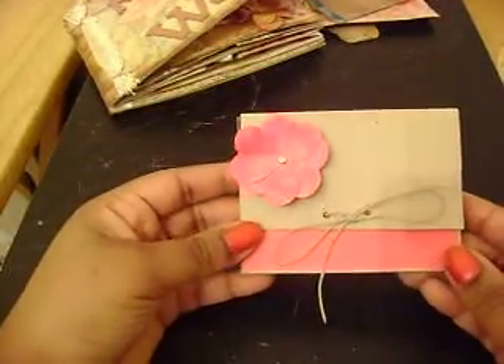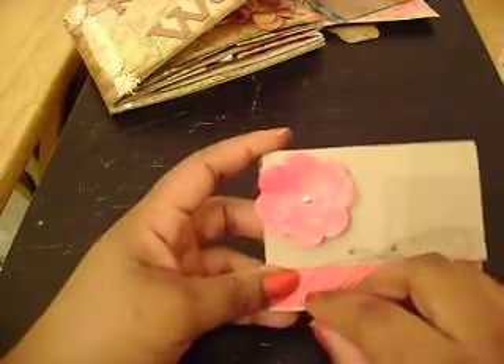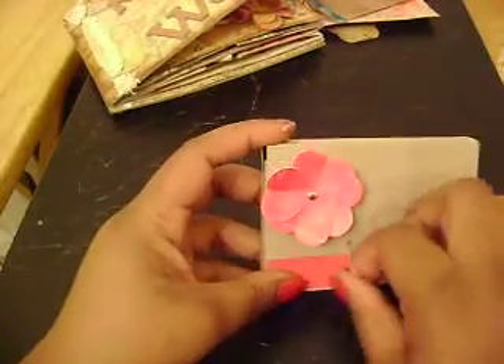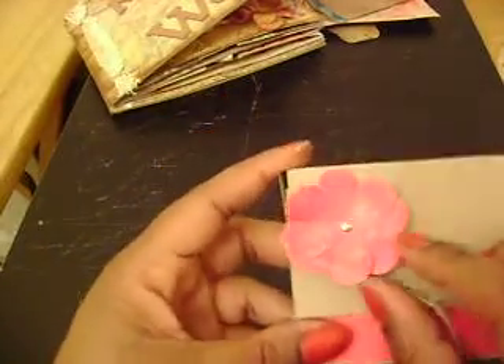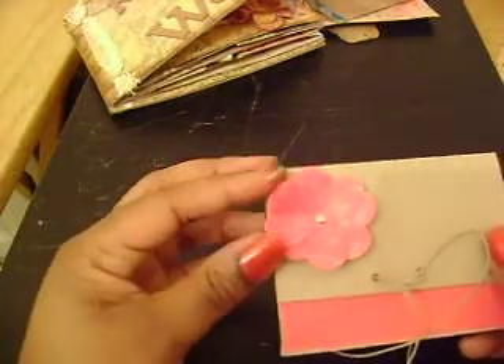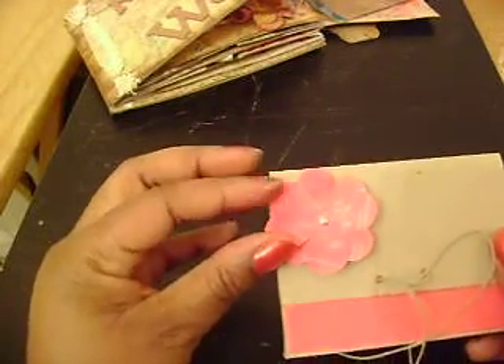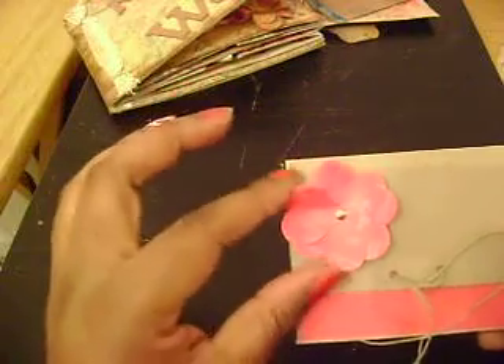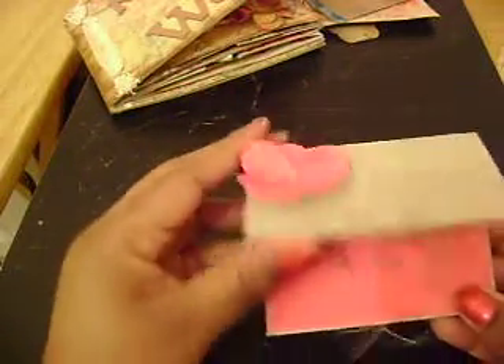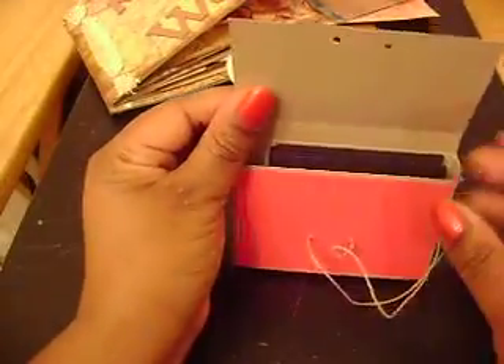While I'm on here I'm going to show you another project that I was working on. This is a little box that I came up with at work — I was drawing it out and coming up with measurements, and when I got home I decided to try it out. This is a flower I made using hearts. I folded the hearts in half and put them around each other with a brad, and it's on a dampened dimensional. It just opens up — really cute.